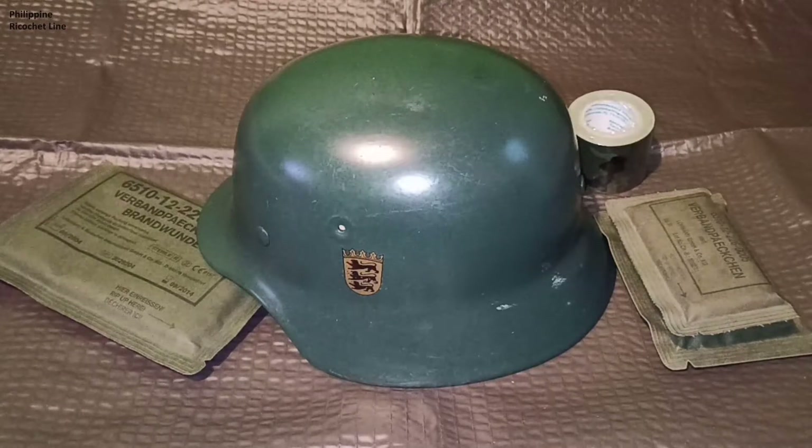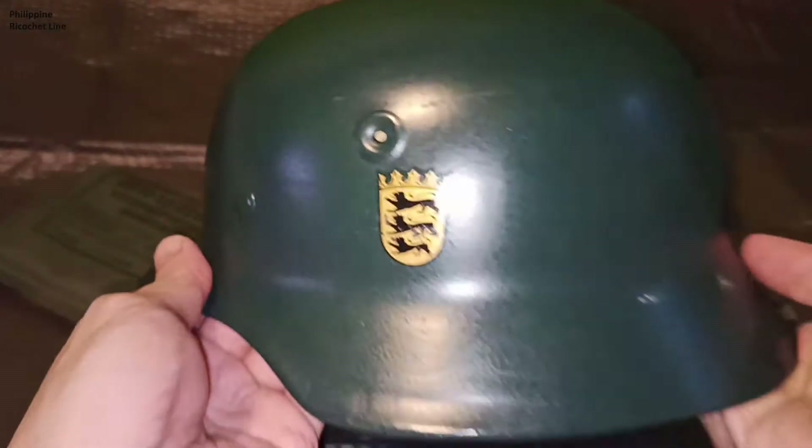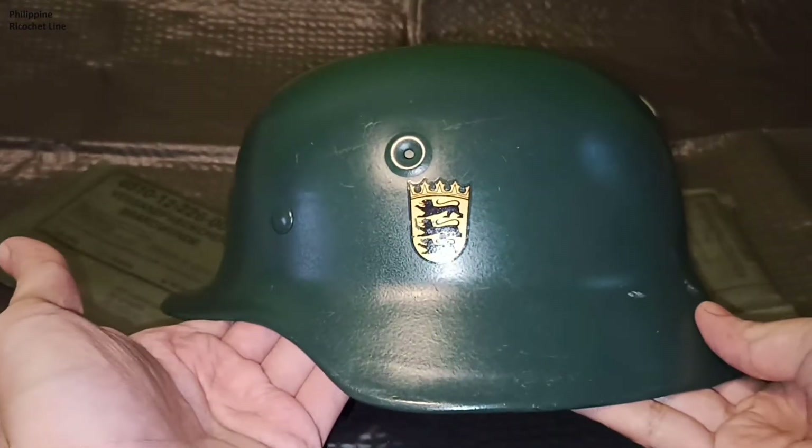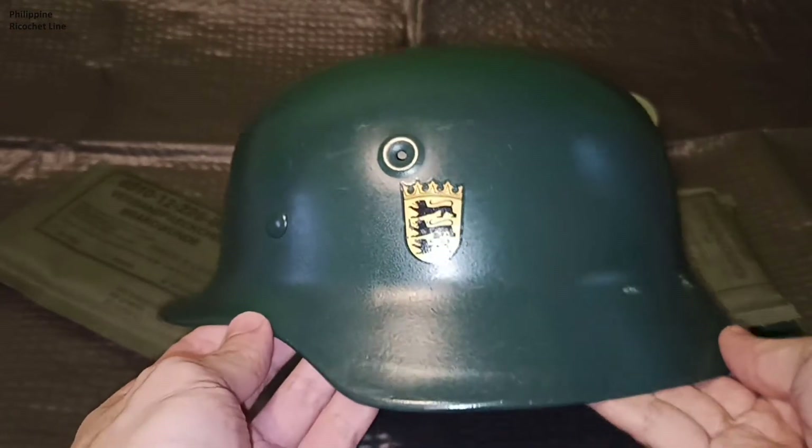So let's talk about this Stahlhelm. This is an M40-53 Stahlhelm. A little history on this helmet.